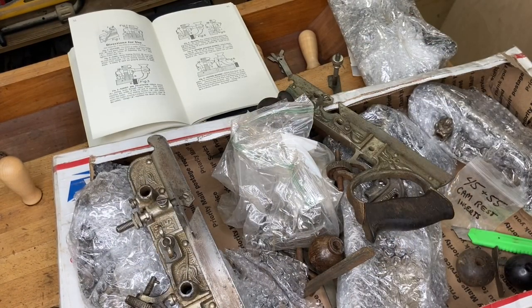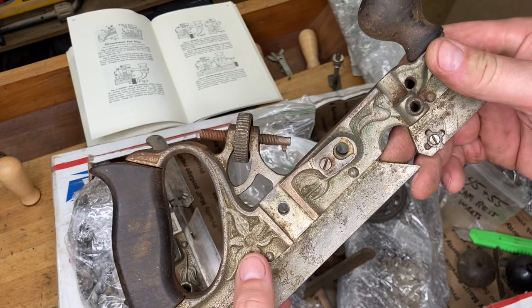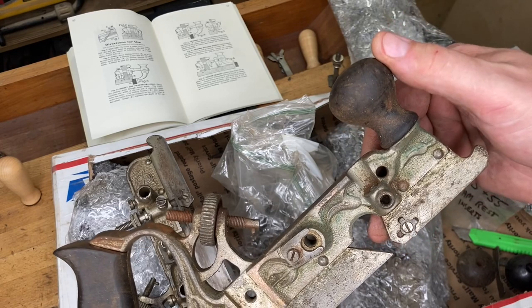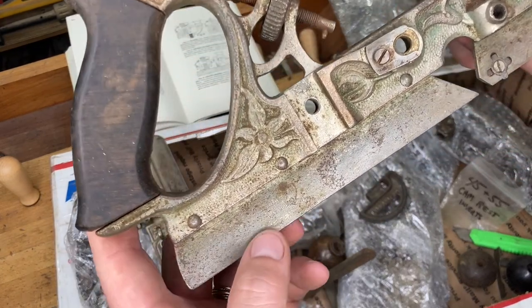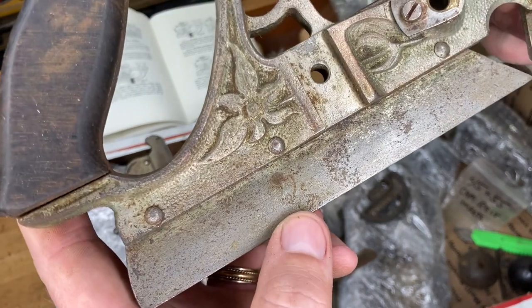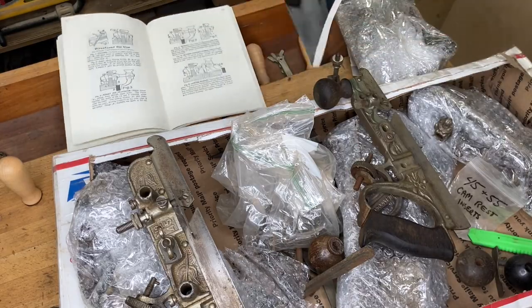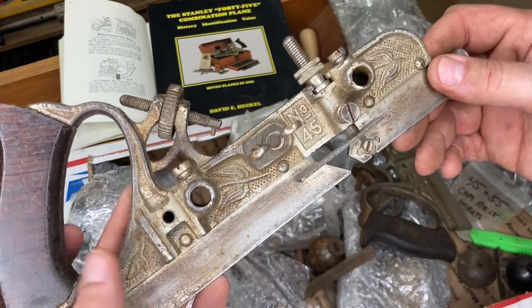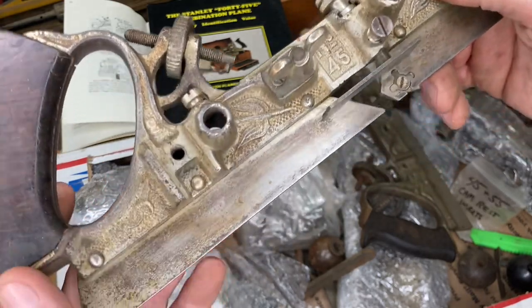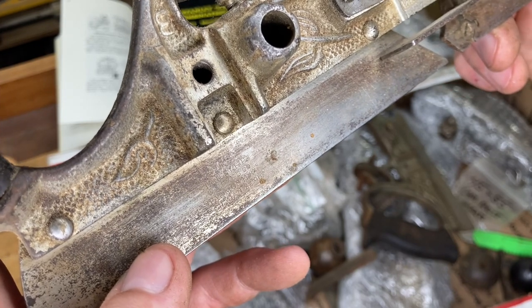I opened another package off camera. This is an older one — one indicator is the floral pattern, but the best indicator is that the knob is on the main body rather than the fence, where it moved later. For typing these, you can start right down here on the casting. Then there's a number of other indicators — Heckle's book is probably the easiest way to identify the type because he shows actual pictures. Here's another one that still has the floral pattern but the knob has moved over to the fence.